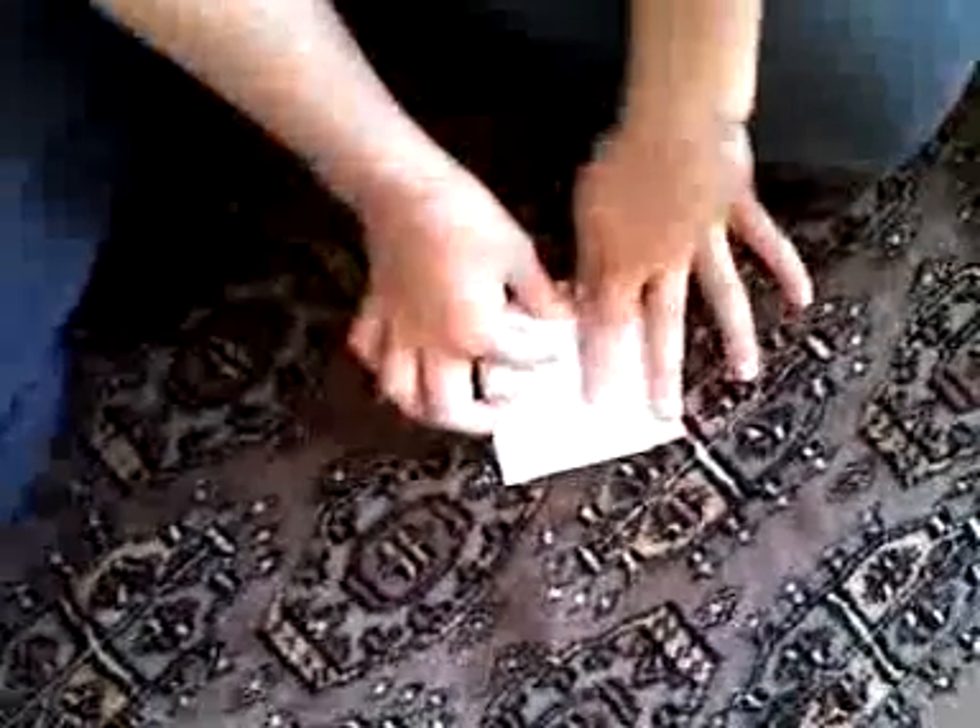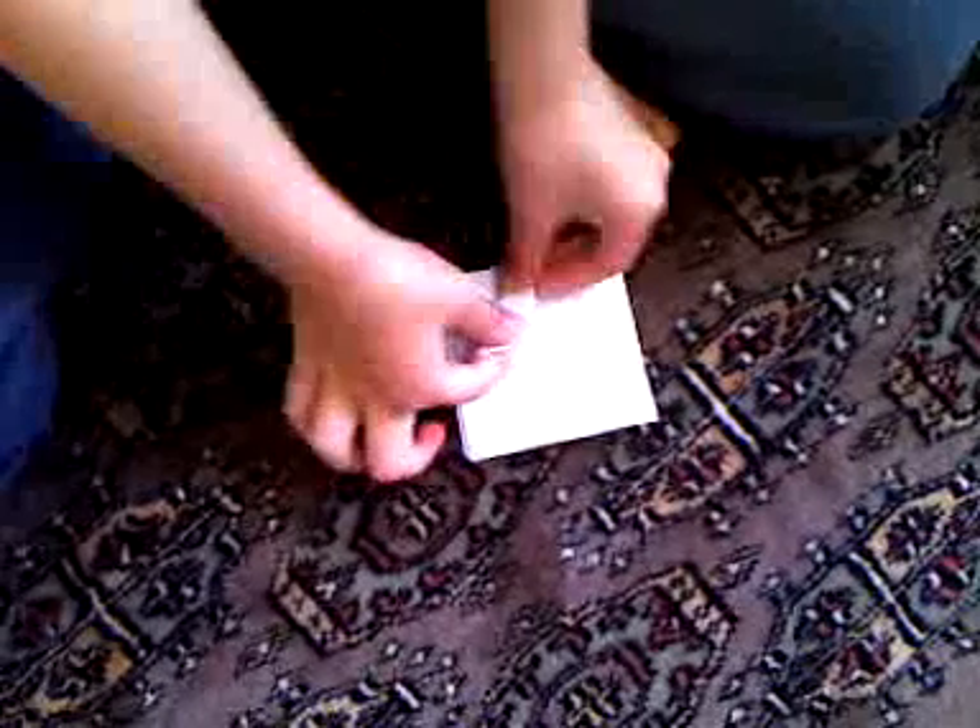We're going to fold it so it looks like a square. It looks right.